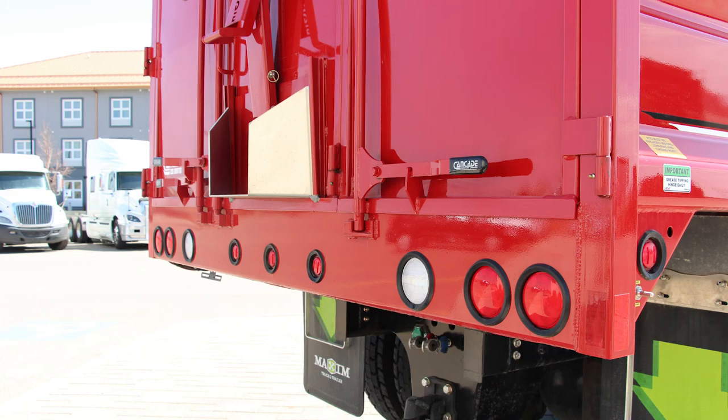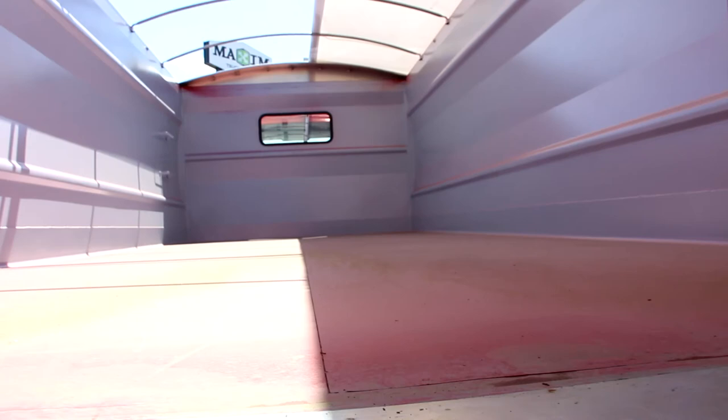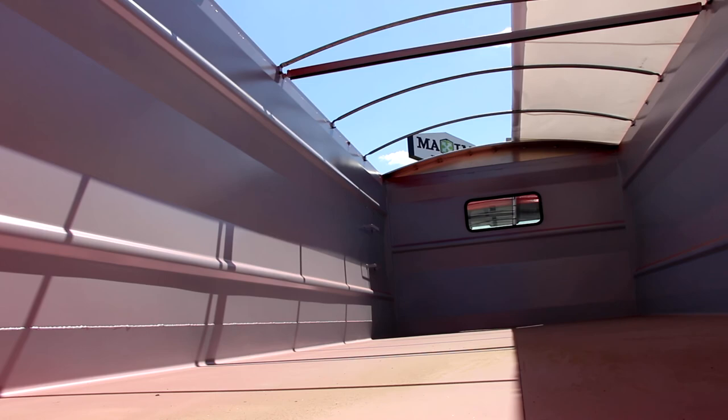It comes with LED lighting throughout, with several options available for work, flood, or backup lights. It's currently specced with a Michaels electric tarp and remote system for hoist and end gate, completed with a pintle plate, 2-inch receiver, tow hooks front and back, with electrical and air hookups.